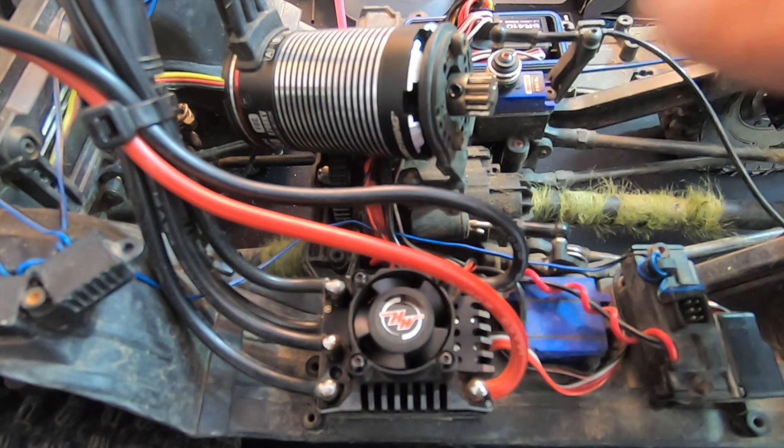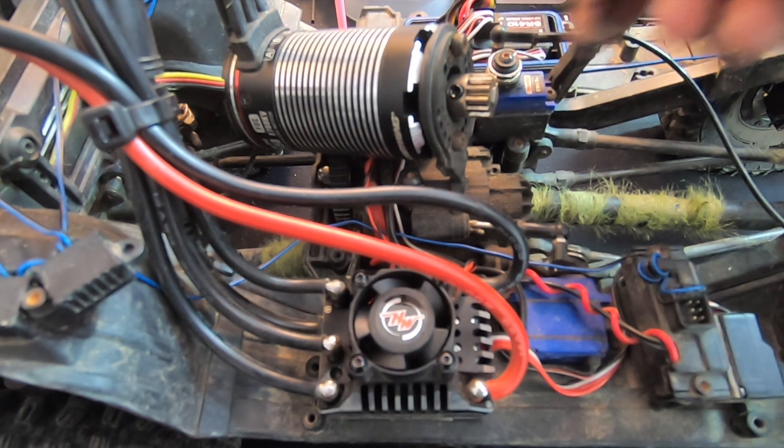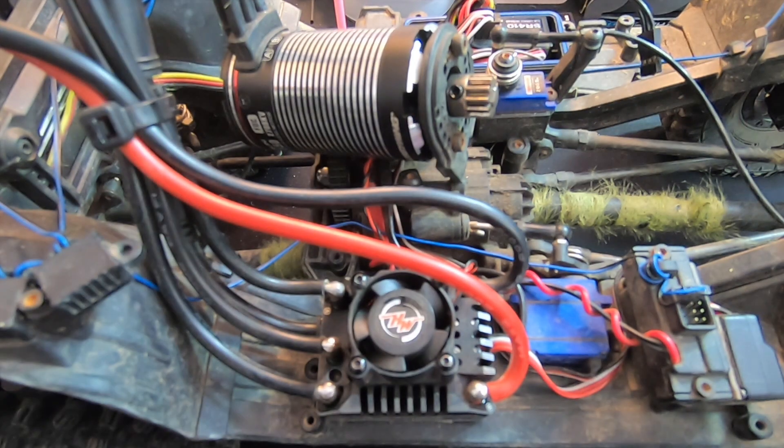You're going to start by removing the motor from the vehicle and unplugging the input harness from the receiver. You don't have to take the motor out if you can just take the pinion gear off. The process begins with a battery connected.